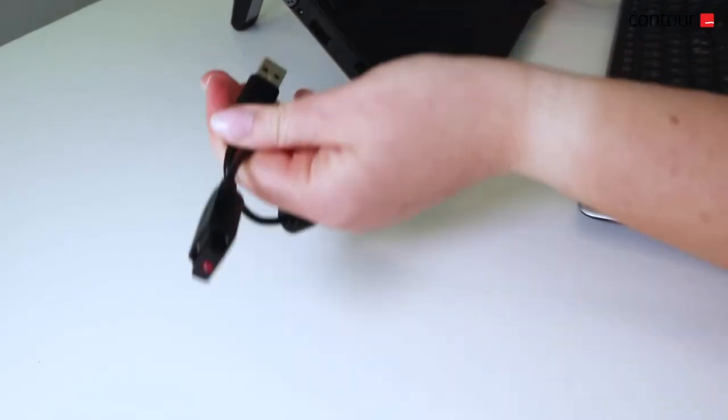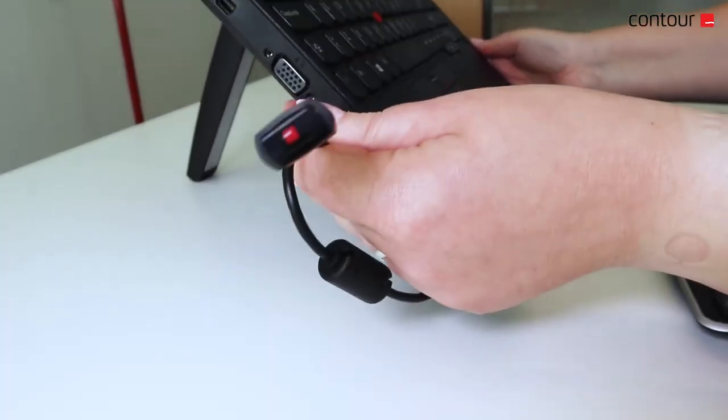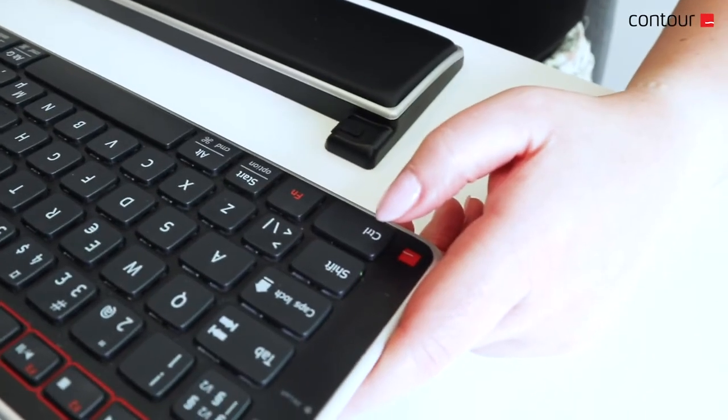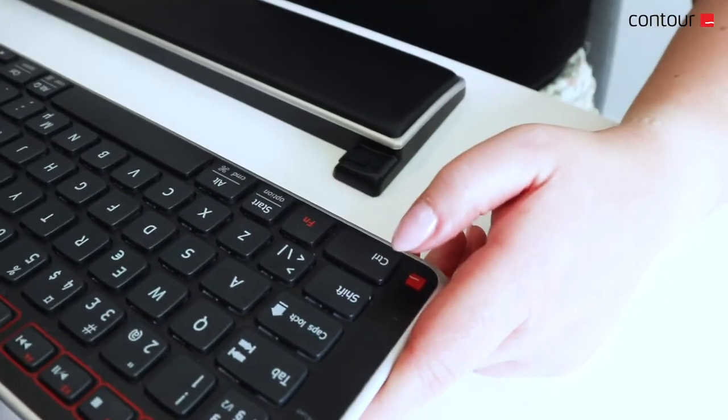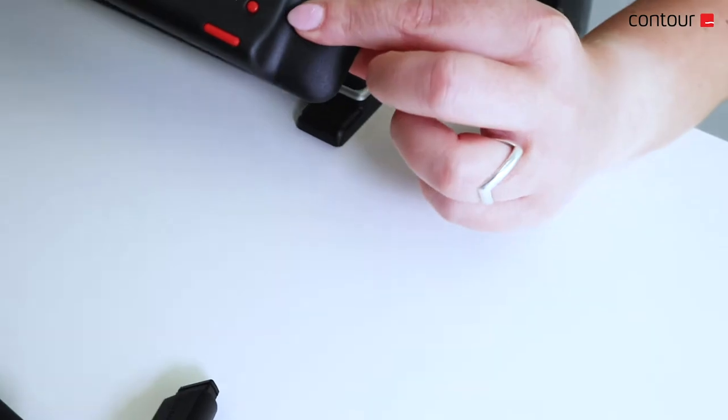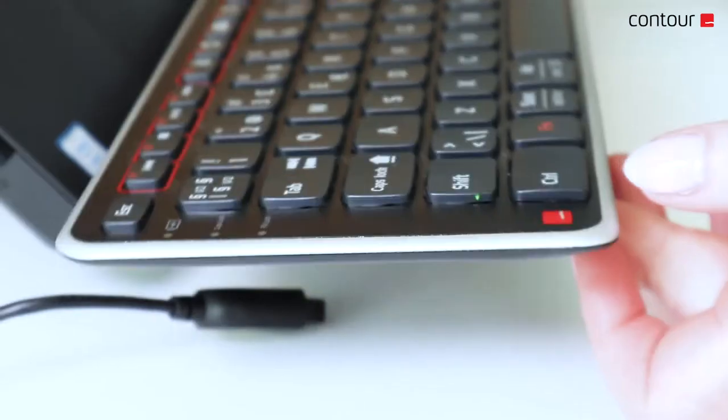First, unplug and re-plug your USB dongle. Now hold the keyboard very close to the dongle. Now press and hold the left control key. While you hold down the control key, press the power button once on the bottom side of your keyboard.